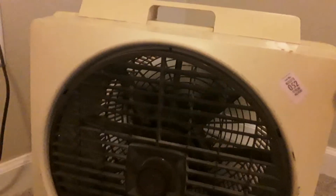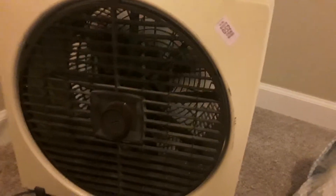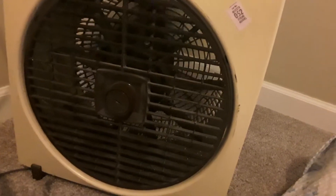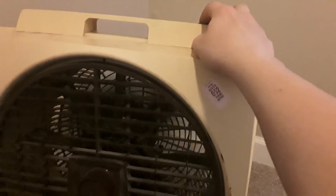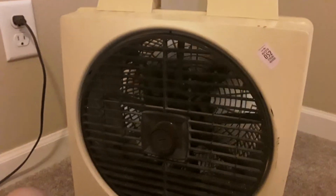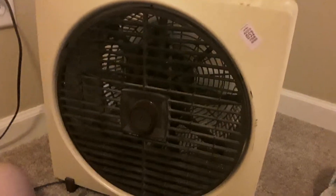This fan's dirty. I can definitely tell it's an 80s fan, judging by the plug. I have a lot of videos to upload today. I'll tell you that these fans look a lot bigger in reality than they do in videos.